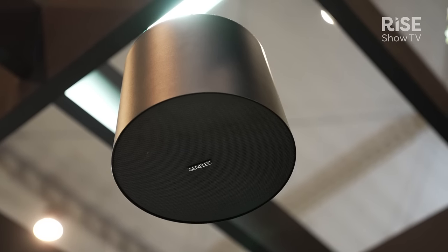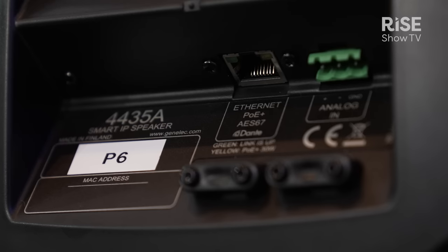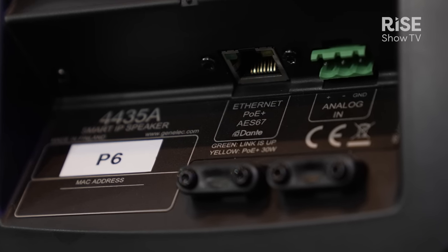These are part of our smart IP loudspeaker range, which combines Genelec studio quality sound with all the convenience of single cable network connectivity. All models in this family function via a single Cat cable, which provides Power over Ethernet,